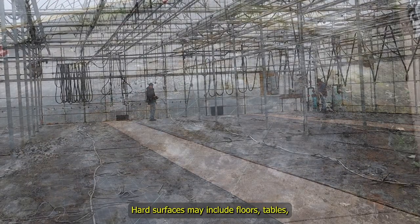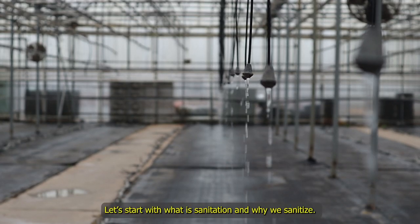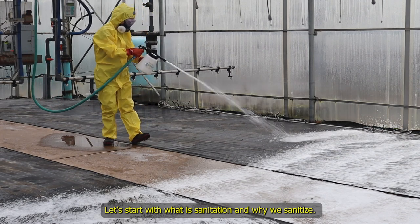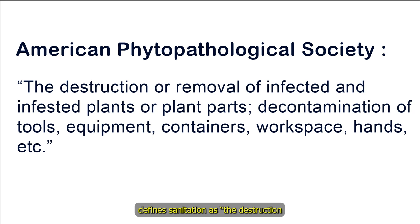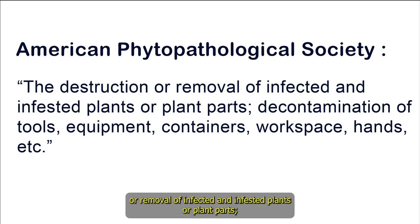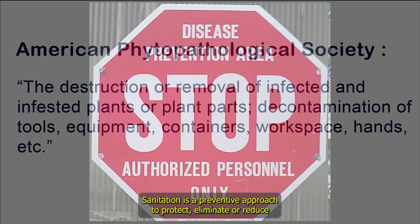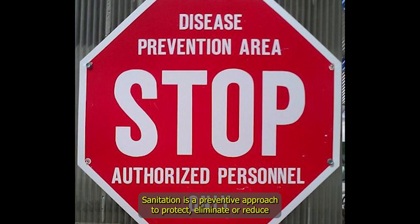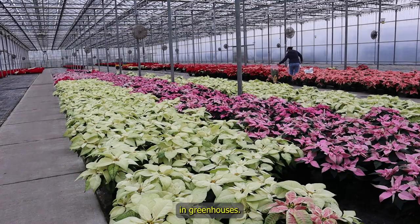Hard surfaces may include floors, tables, pots, and irrigation systems. The American Phytopathological Society defines sanitation as the destruction or removal of infected and infested plants or plant parts, decontamination of tools, equipment, containers, workspace, hands, etc. Sanitation is a preventive approach to protect, eliminate, or reduce the introduction or spread of pests and plant pathogens in greenhouses.